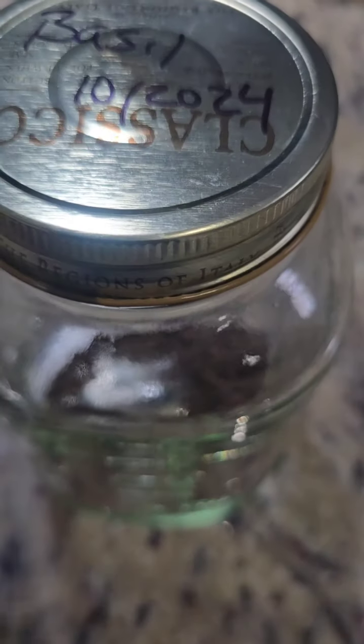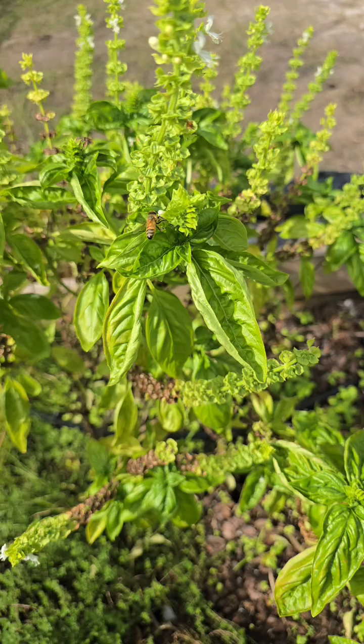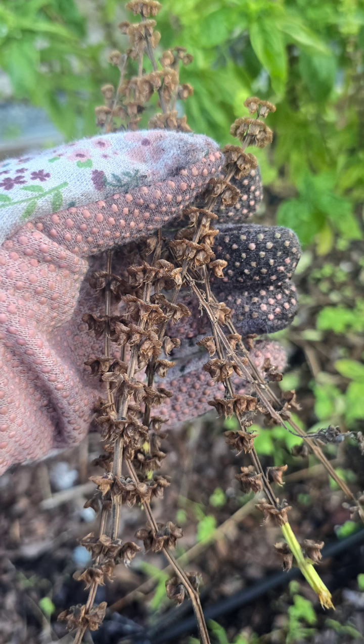And that's it. You've successfully collected basil seeds to plant next season. Thank you for watching, and if you enjoyed this video, don't forget to hit that like button and subscribe for more gardening tips. See you next time.